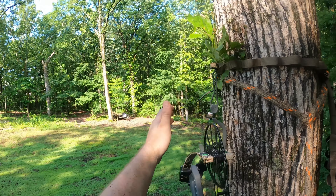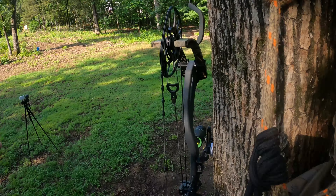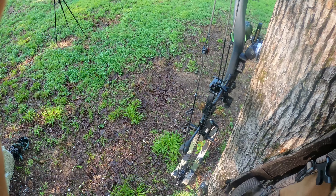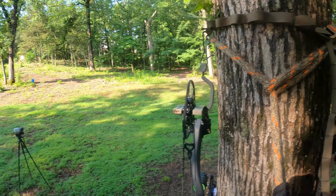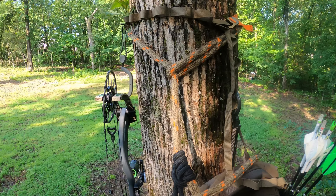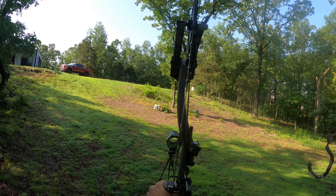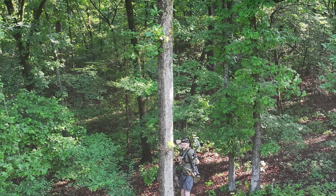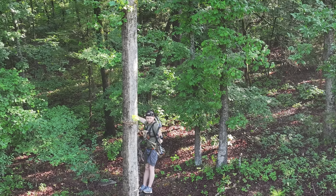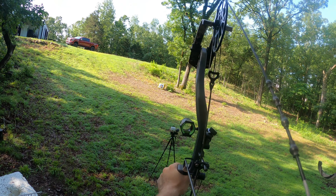That's your strong shot — feels good and comfortable. Now spinning around to shoot this shot over here — this is kind of your weak side — but because I can put my feet on these corners, I've got a pretty easy shot to the weak side over here. Very steady, very secure.